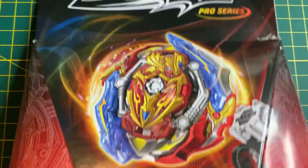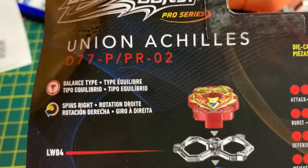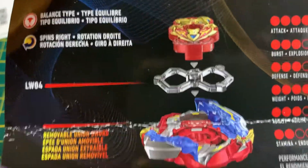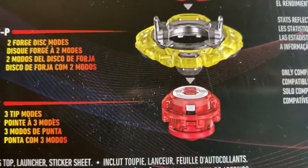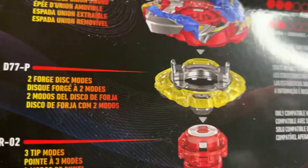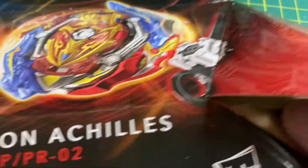In this case, the utilities and all the parts here: the tip, energy layer, forge disc, and the driver. Shall we begin? Let's talk about these parts — this might be a little tricky, so bear with me.